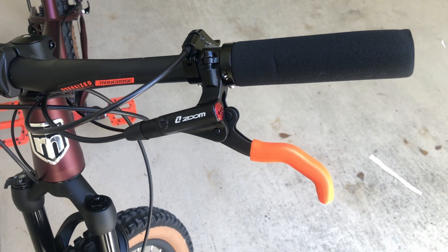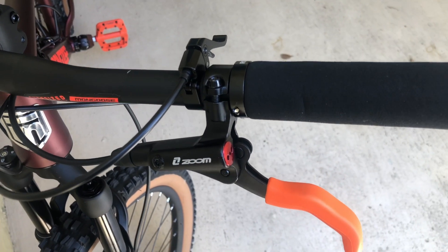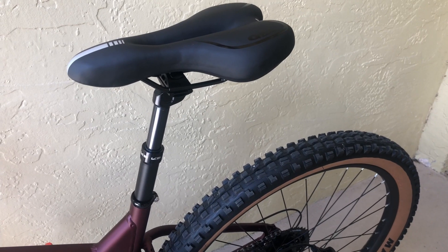Also updated to slip-on handles as well as installed a dropper post. There goes the dropper post with a new seat.